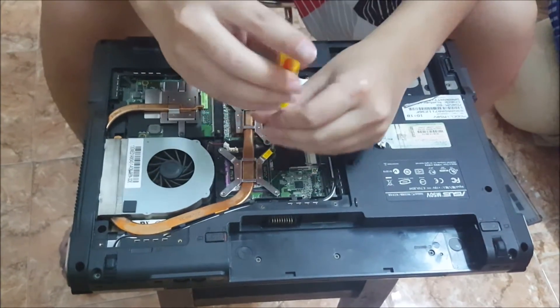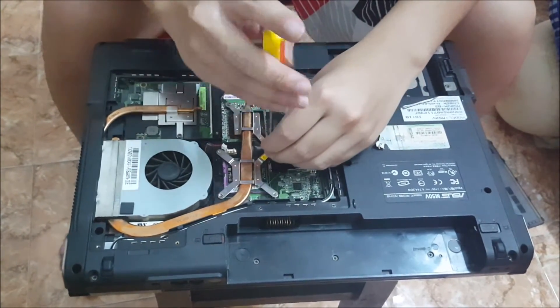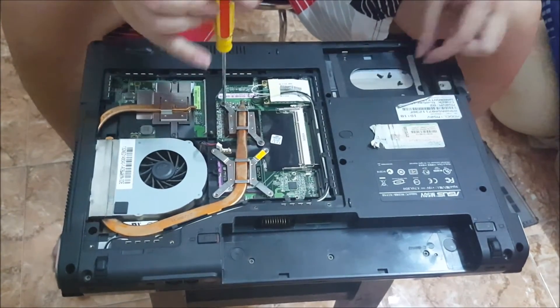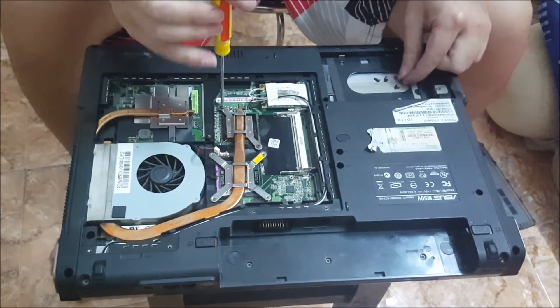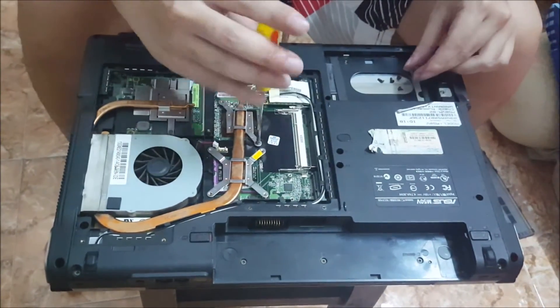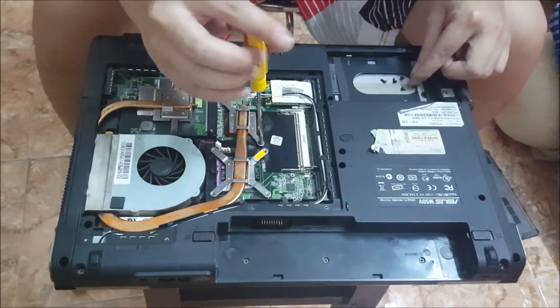This laptop was struggling from heat issues and would automatically shut down, getting really hot just sitting there doing nothing. This is why we need to replace the thermal paste and clean out the fan.